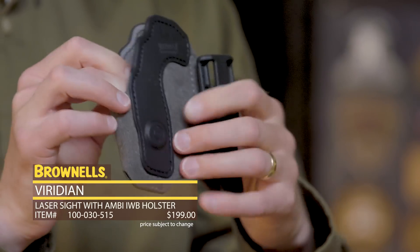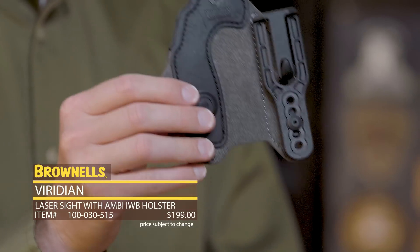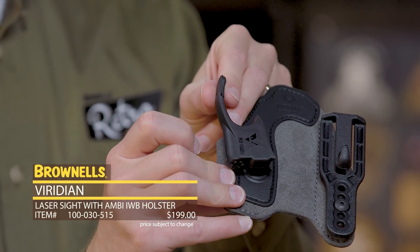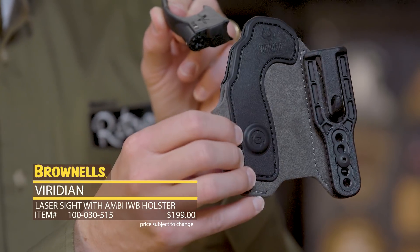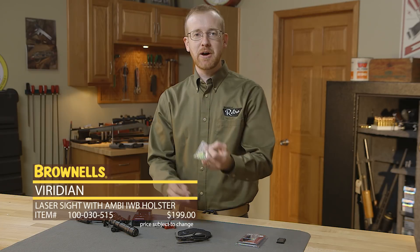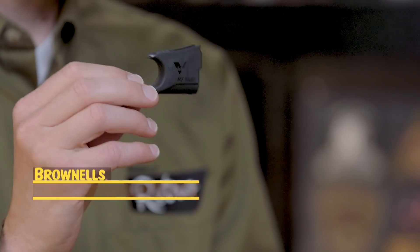It's very nice — inside the waistband and not some cheesy holster. And not only does it come with a holster, but it has a built-in feature: when you draw this laser out of the holster, the laser will instantly activate with their ECR mechanism. Really a nice feature set. And it comes with four batteries — each one gets you about an hour of laser output out of the Reactor 5. That's new from Viridian.